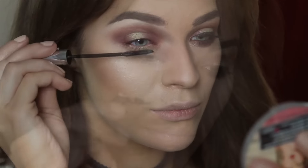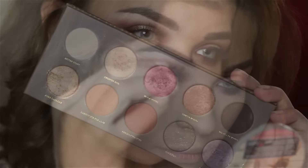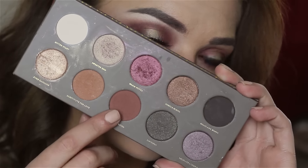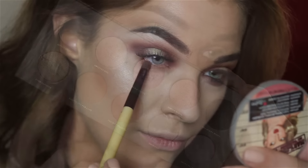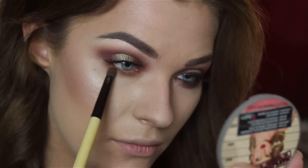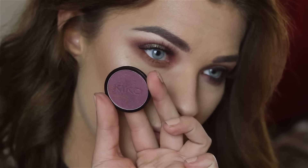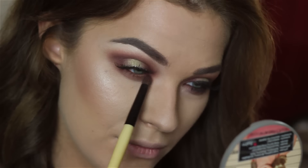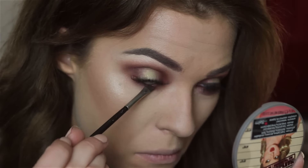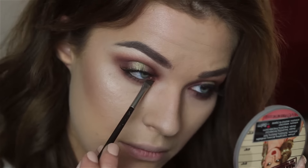I wish I had longer eyelashes so I wouldn't need to do this step. Now we're doing the lower lash line — I'm taking the two brown colors and placing them under my waterline, followed by the same burgundy eyeshadow in the same spot. Then I'm taking the black eyeshadow and putting it into my waterline and a bit lower, just to create a smoky effect.